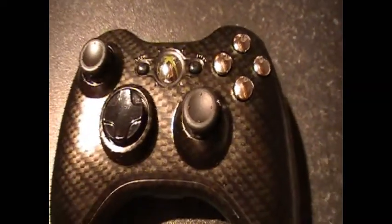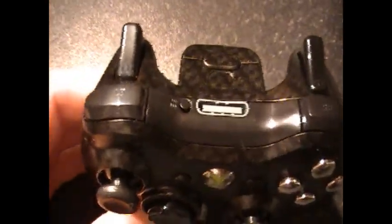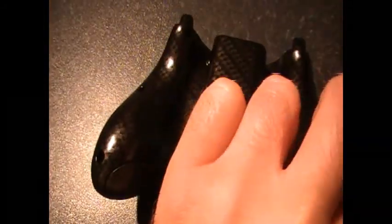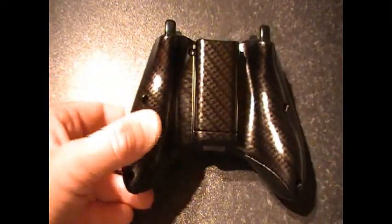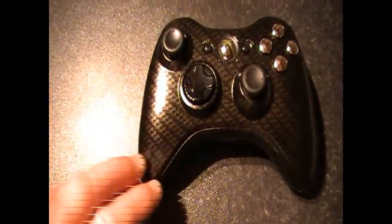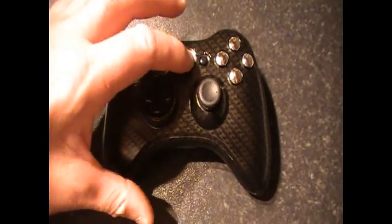We've kitted the XYBA out in shiny chrome, which just adds to the effect. The triggers are all black. As you can see, the battery pack is done in the matching carbon fiber pattern, and it's a pretty slick finish. We kitted this out with an ultra blue ring of light, so let's take a look at this.